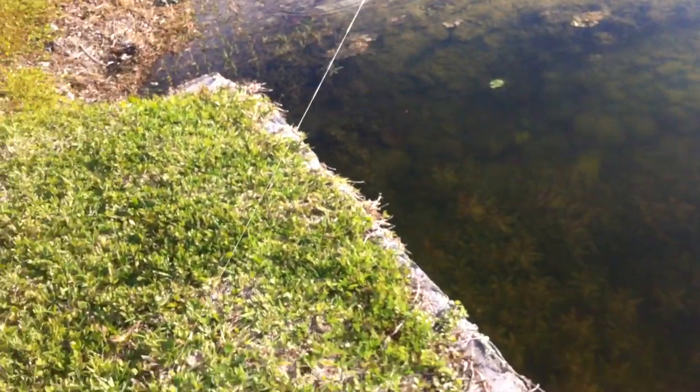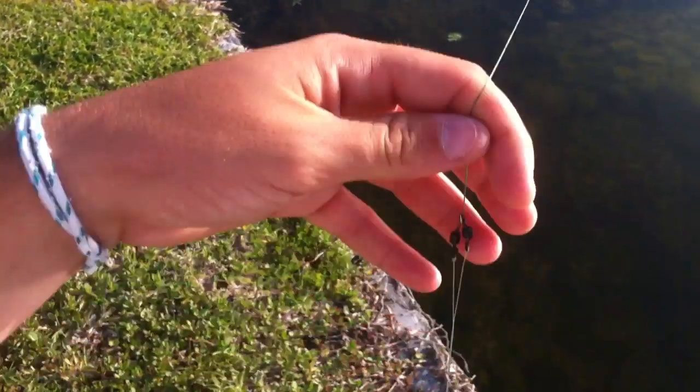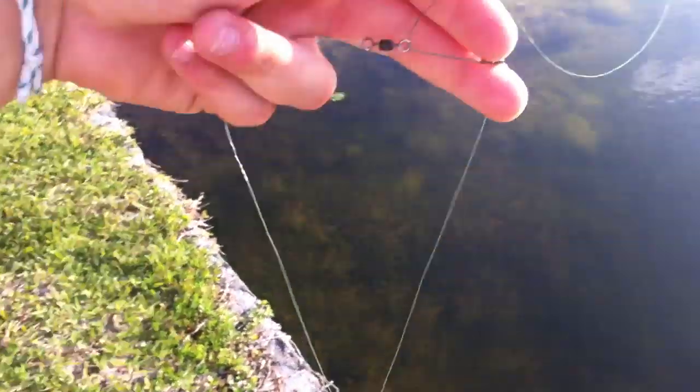Hey, what's up guys, this is Werber the new fishing and I'm gonna make a quick video on the rig I'm throwing today. This is called the Donkey Rig. It's two flukes tied together into a rig.